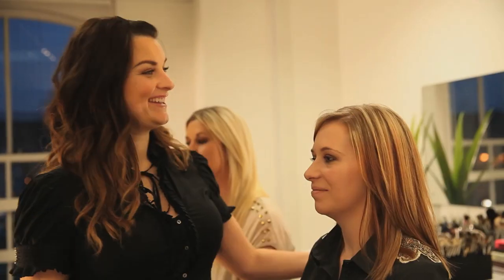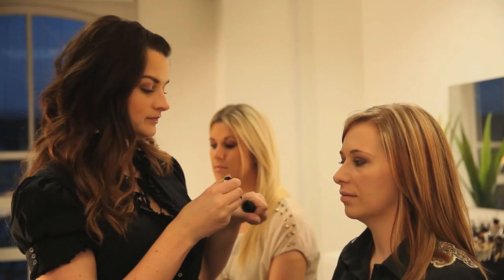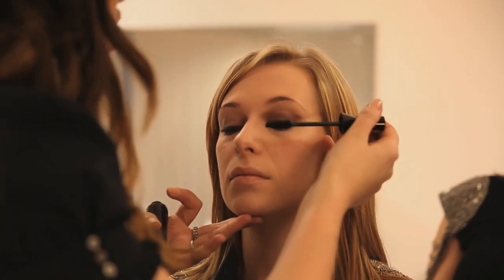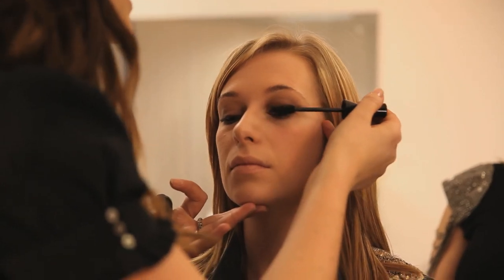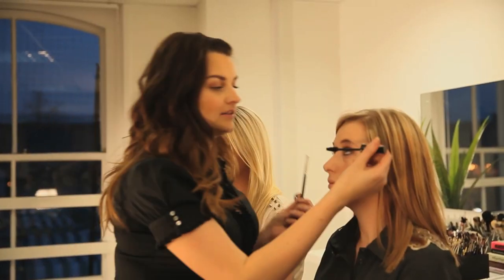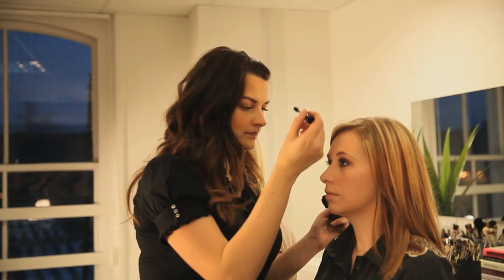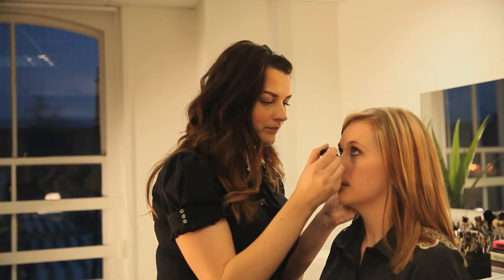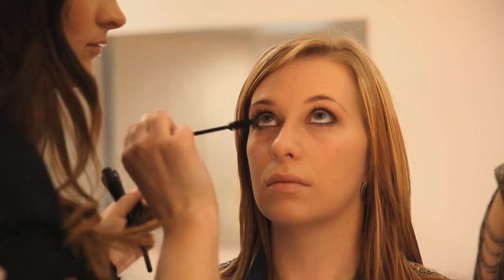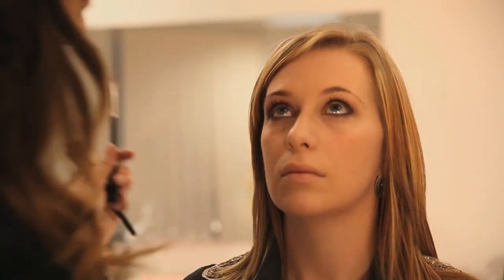Can I have a mascara please? This is a new one so you can use it straight from there. Bourjois — I like the Bourjois mascaras. Look down for me. I didn't have to put any mascara on Polly because she already had some on. Gemma has those lovely big eyes and when she looks up it makes it very easy to put the bottom mascara on.